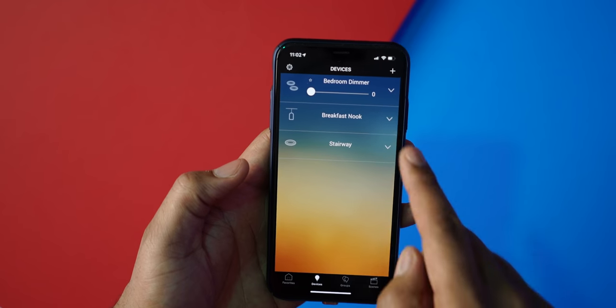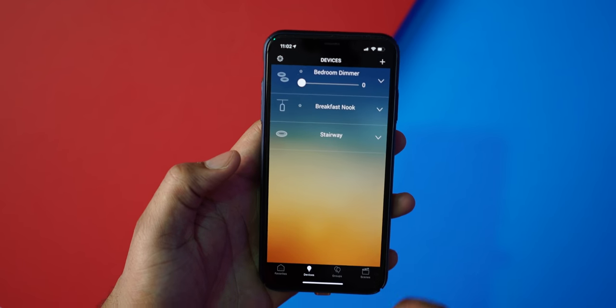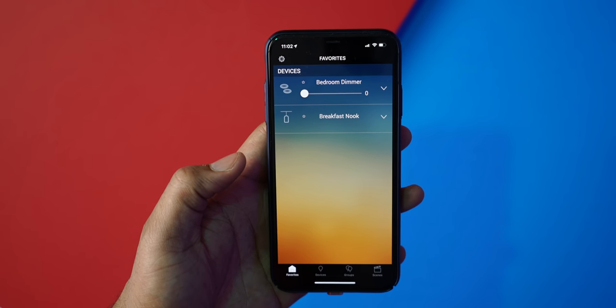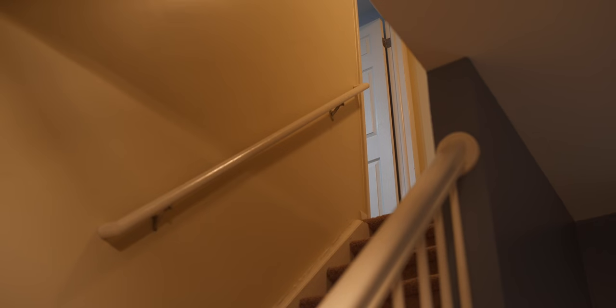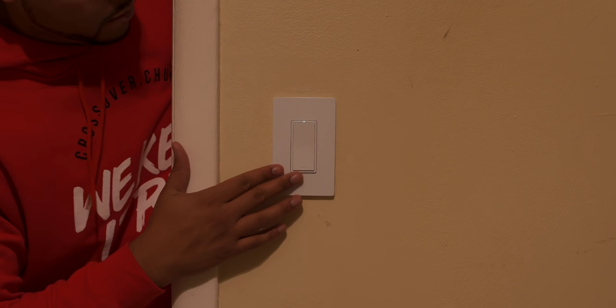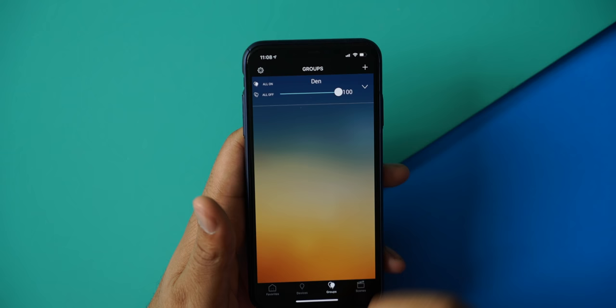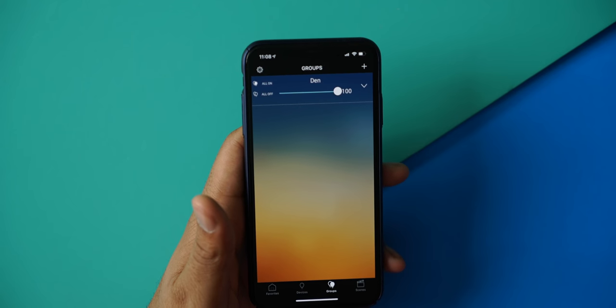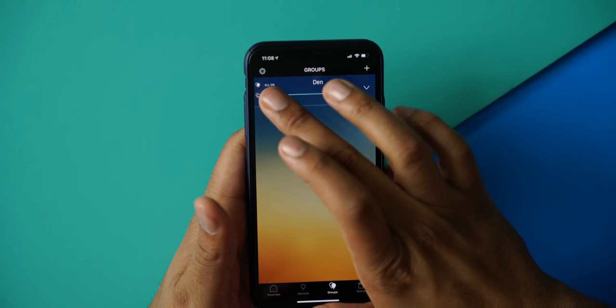The first option in the app is Favorites — you can make a light one of your favorites and it's always on the first screen. So if you have 10 switches and only three that you toggle often, you put those on the first screen. Under Groups, you can link multiple switches together — for example, if a room has three switches, you can name it 'den' and just tap on den to turn all those lights off or on instead of going into each one individually.